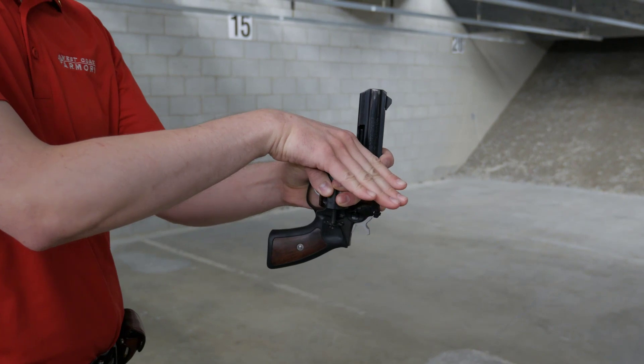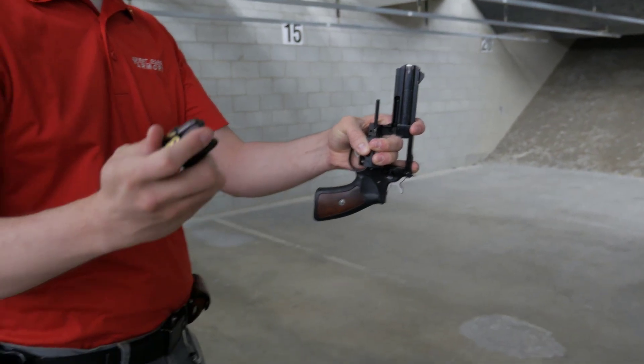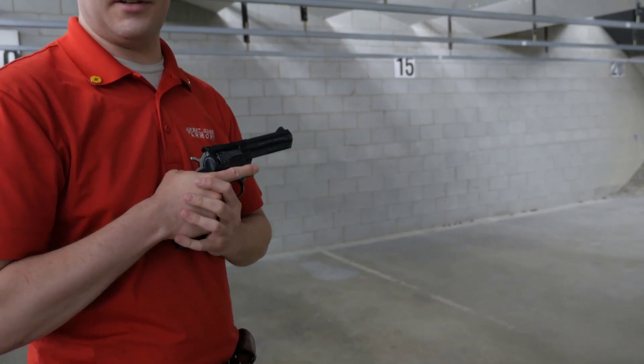Then hit the ejector rod to knock the empty casings out. For the reload with your shooting hand — I've got some snap caps here — push that in, hit my speed loader, let that fall to the ground, and press the cylinder shut. You can then resume your grip.